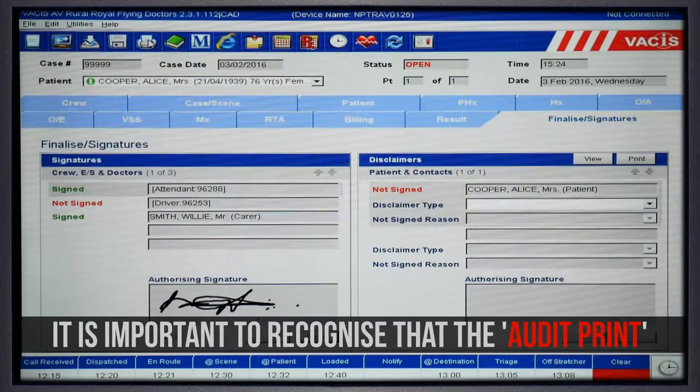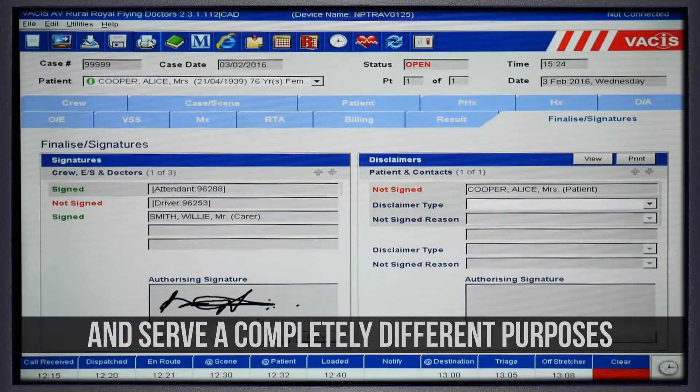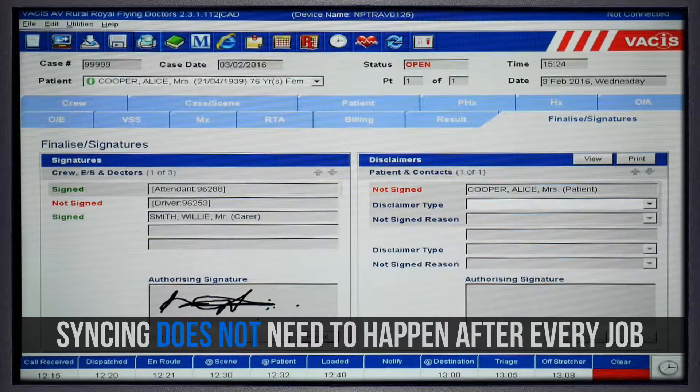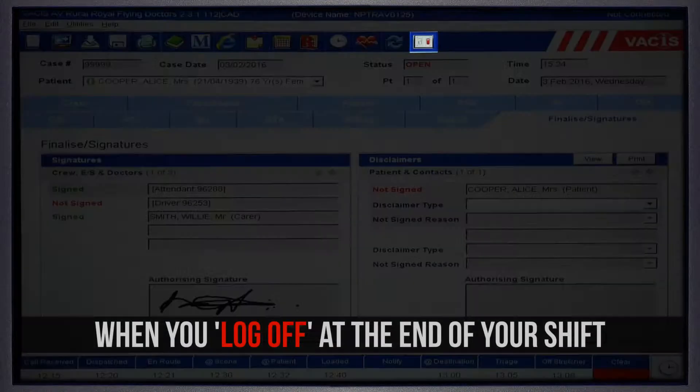It is important to recognise that the audit print and sync functions are completely different and serve completely different purposes. Syncing will update the software and passwords on your VACUS unit. This does not need to happen after every job — your VACUS will automatically sync when you log off at the end of your shift.